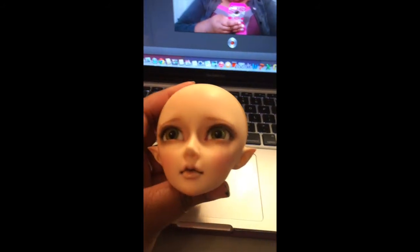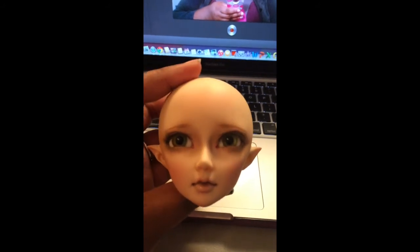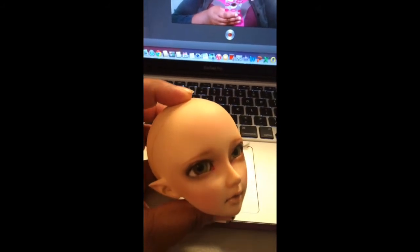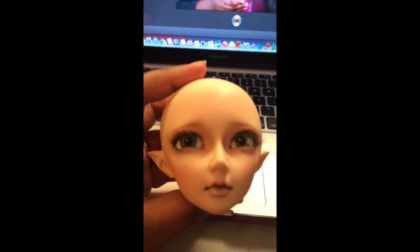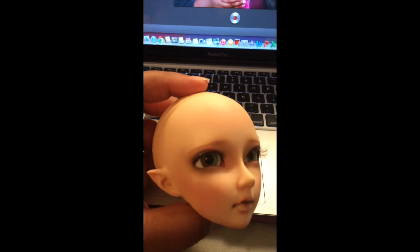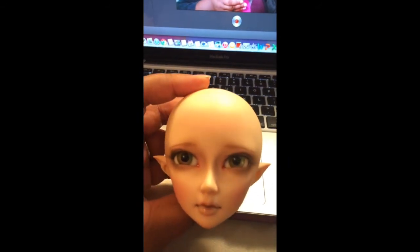I have a Jury 2012. I got her second hand as well and she came with this gorgeous face up. I think her name is Evane. I haven't figured out who she is yet, but I love her face up. She has really pretty eyes that are multicolored and sparkly. I really like her.